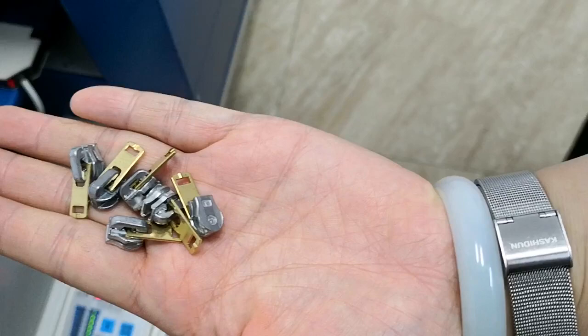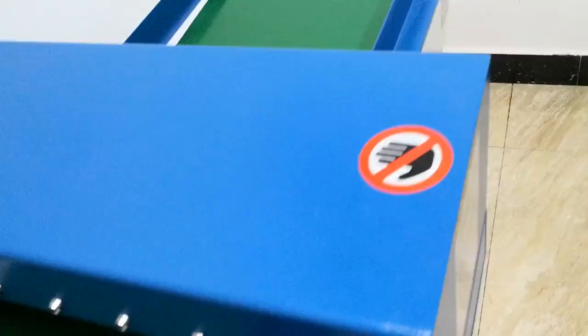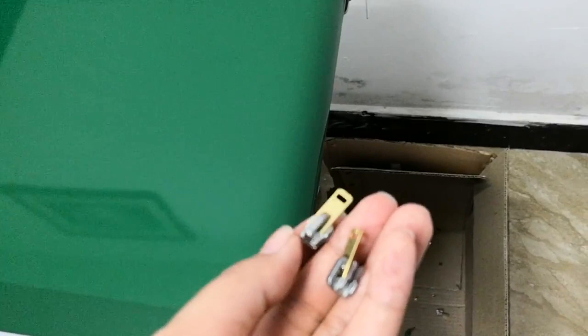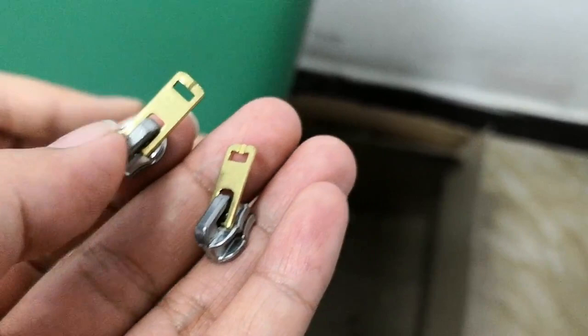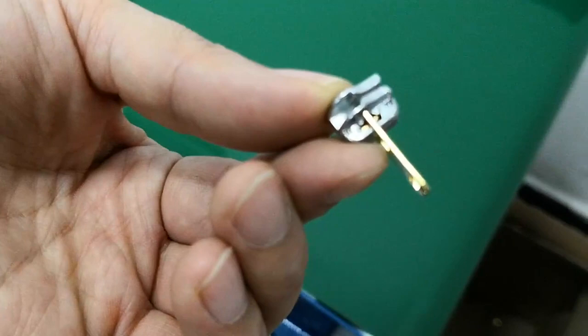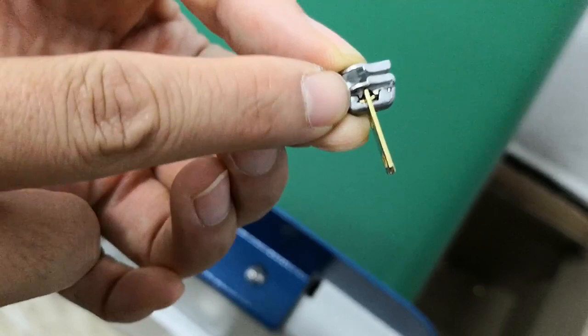Look at this ZIN auto lock slider. This is an auto lock slider with the brass puller. For the brass puller, it also can be passed because inside the needle is copper. We use the copper needle inside for the high quality market. Look at inside — it's the brass needle. So that is why it also can pass this machine.